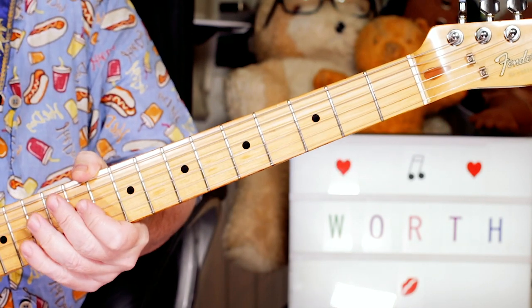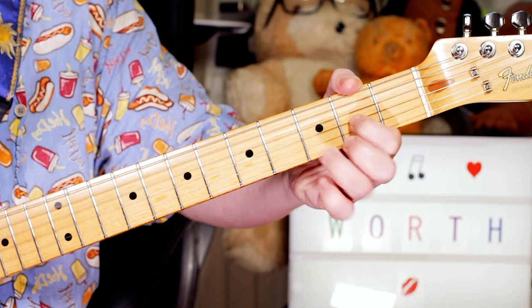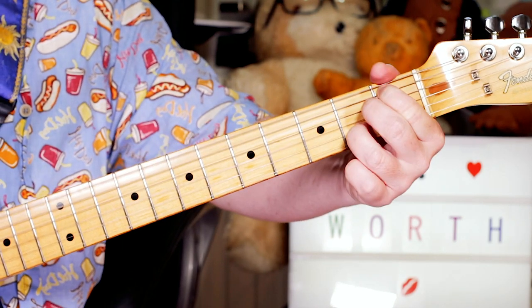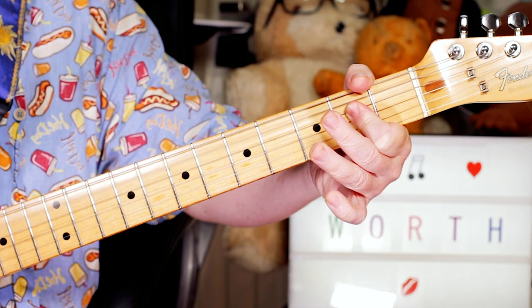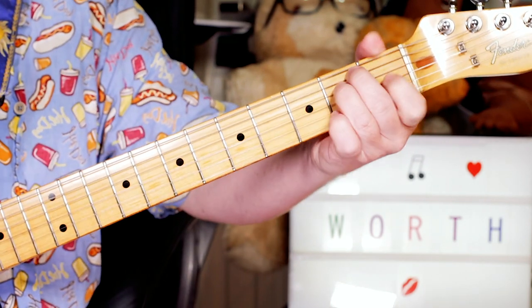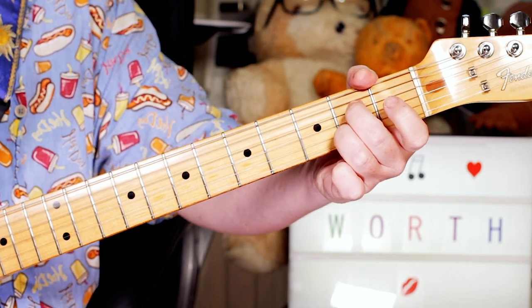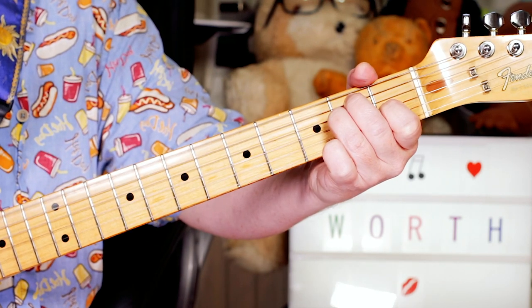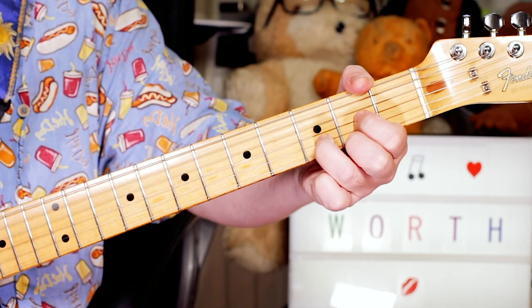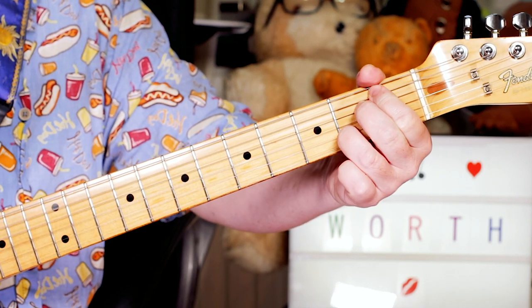And then for the chorus, I'm just playing E... Hey, what's that sound? Everybody knows. Back into our verse, which is E to A7. So the chorus: I'm just playing E — stop. Hey, what's that sound? That's a D. A. Everybody knows what's going down.